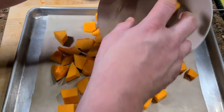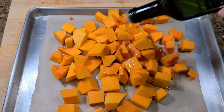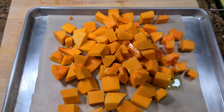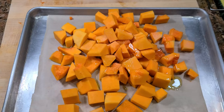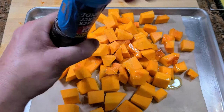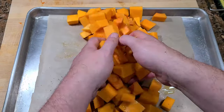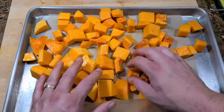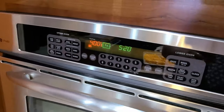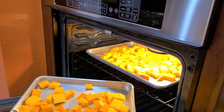Then we line a sheet tray with parchment. The parchment helps brown the squash and it helps with cleanup. We add a little olive oil, some salt, and fresh ground black pepper. We're going to use two pans here so we can keep the squash spread out so it doesn't steam — you want to brown for flavor. It's a 400-degree oven; it'll take about 30 minutes.